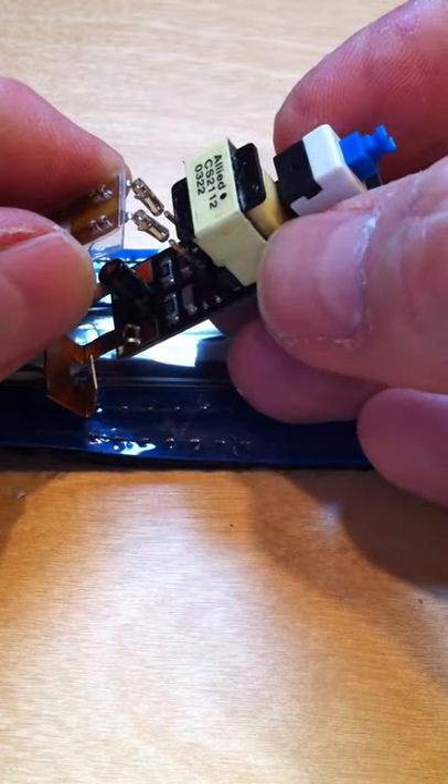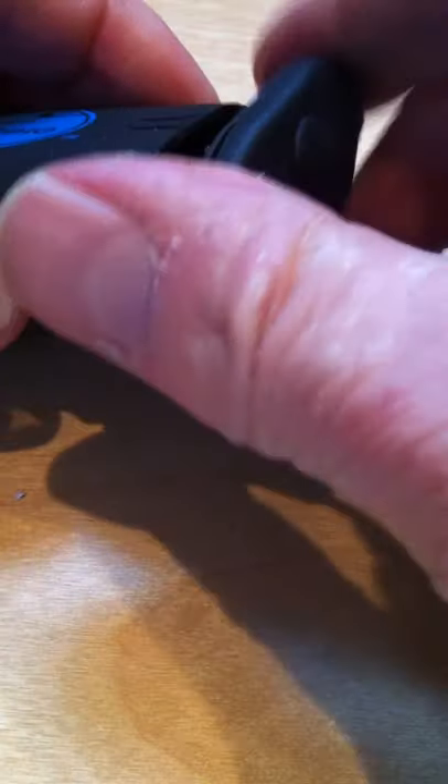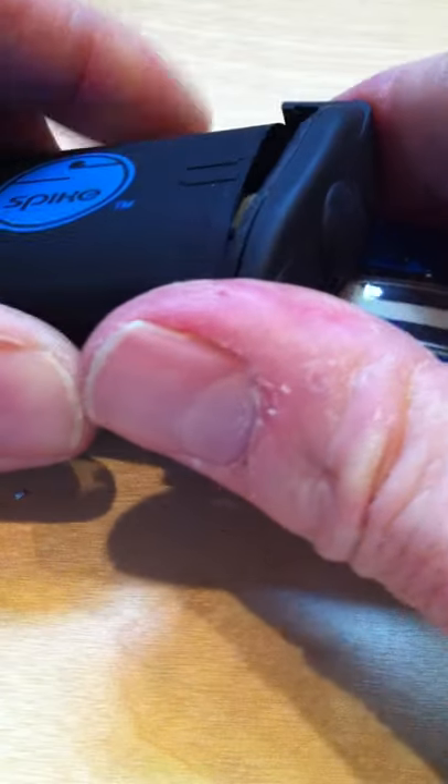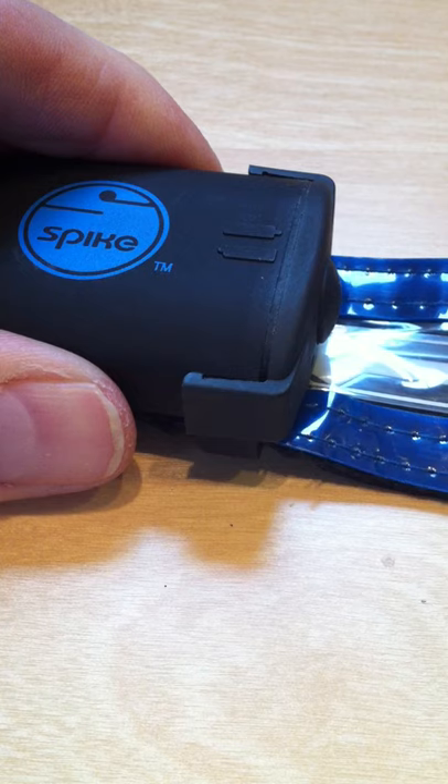First, place the light connectors over those posts. Gently line up the electronics board on those little slots, then push it in. Put your batteries in, replace the cap, and you're good to go — that should do it.